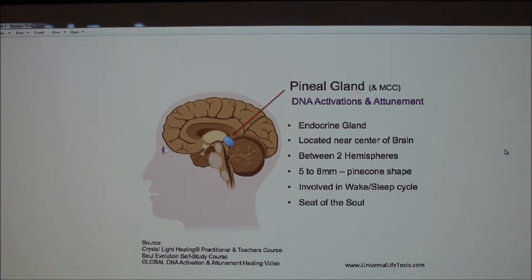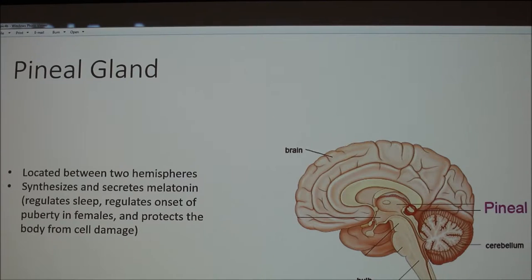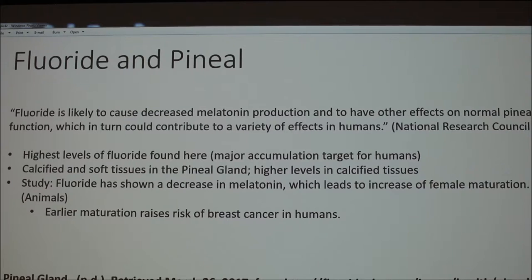Okay, we're doing great. Kelly, go over by the door because you're next. Emily, if you need a pointer, use that crude pointer. Okay, so I had the pineal gland and its interaction with fluoride. The pineal gland is located in the center and it's going to synthesize and secrete melatonin. Fluoride and the pineal gland work hand-in-hand. As a summary from the website reading: fluoride is likely to cause decreased melatonin production and to have other effects on normal pineal function, which in turn can contribute to a variety of effects in humans — including sleep loss.